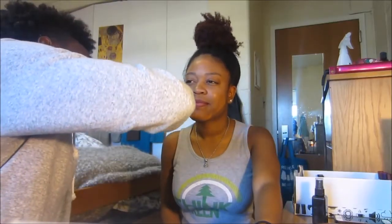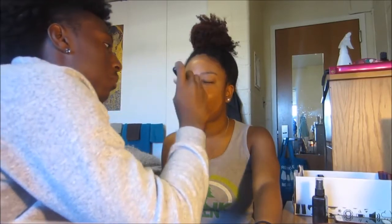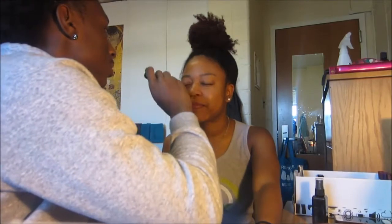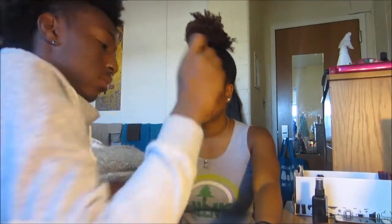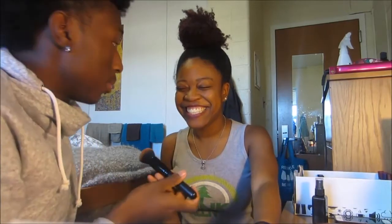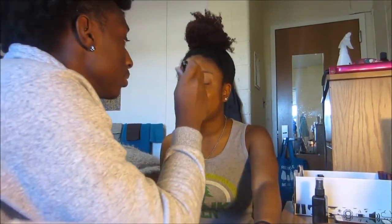On your whole face? Yeah. That's scary. On your eyes too? Mm-hmm. Oh, we need some more. Oh my God. What happened? Nothing. You're doing well. I'm about to have her looking like Ronald McDonald.